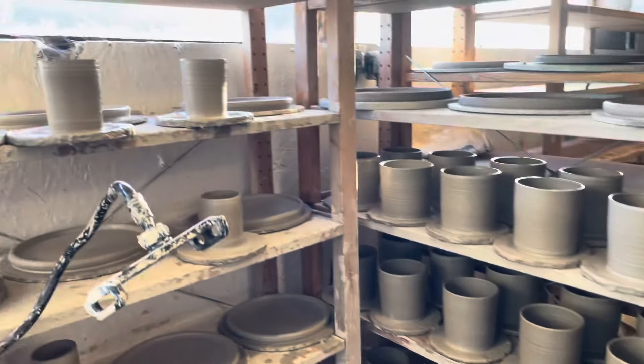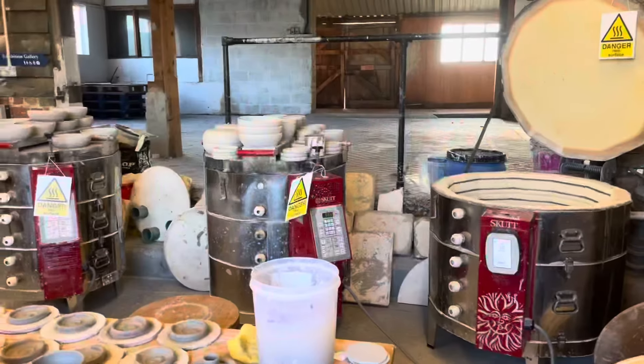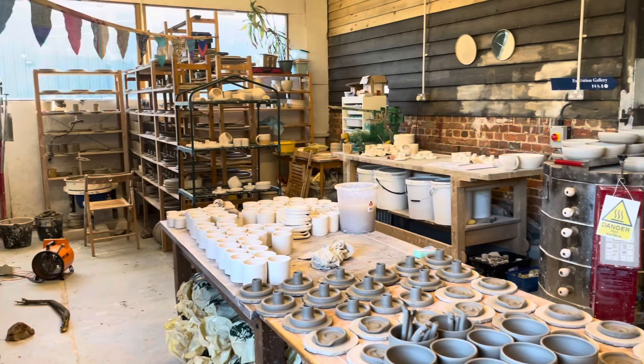I got back on the wheel and made all these espresso cups, pen pots, and some wax burners. This is what the studio looks like at the end of the day, and I'll be back in tomorrow.